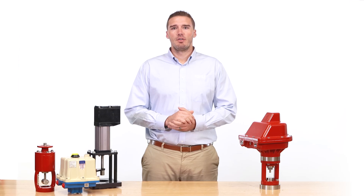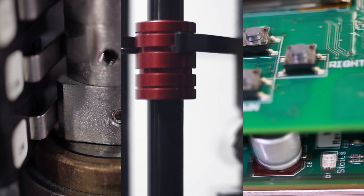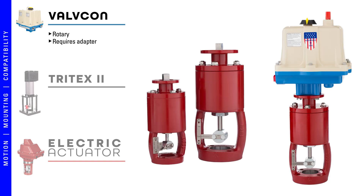Electric actuators fall into two categories based on their motion: rotary or linear. There are not many true advantages or disadvantages to either category, but rather different ways the internal components and mechanisms operate. The Valvecon is a rotary actuator and requires an adapter to convert the rotary motion to a linear motion, like on a high pressure control valve stem.